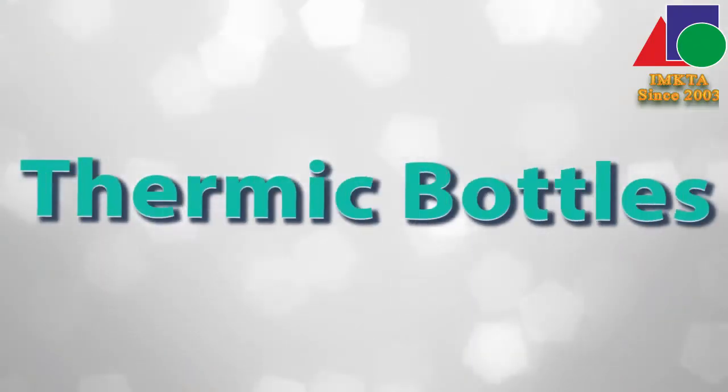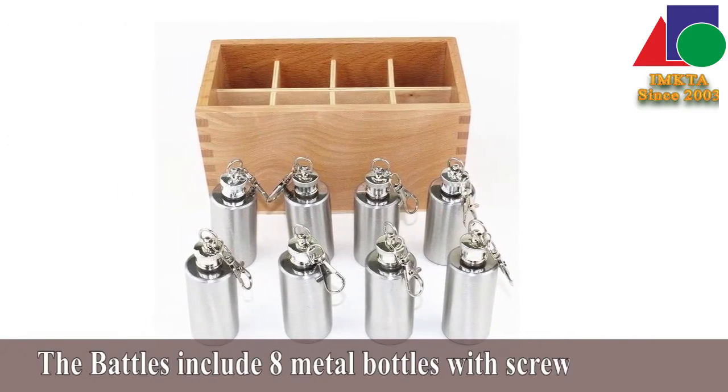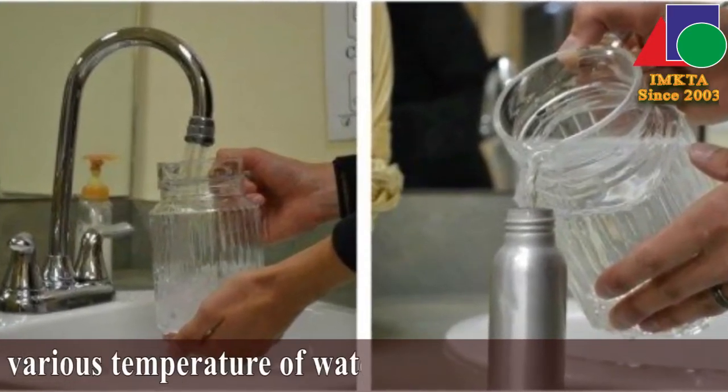Thermic Bottles. The bottles include 8 metal bottles with screw-on tops. The exercise is prepared by filling the bottles with various temperatures of water by the adult.